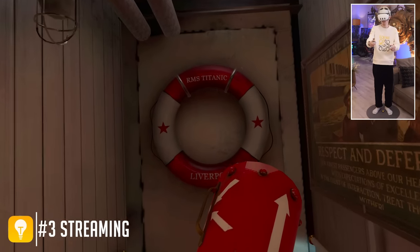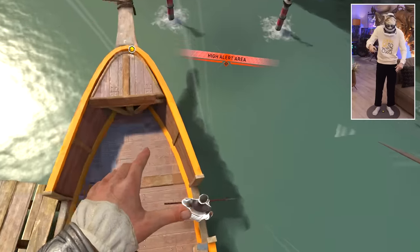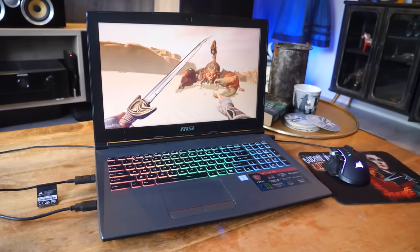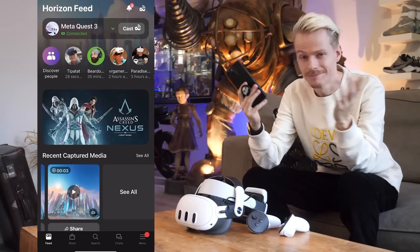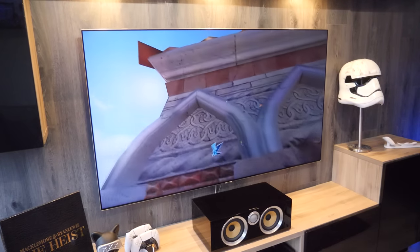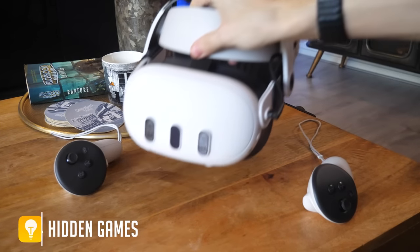If you have family coming over and want to show them what you see inside the Quest, you can choose to stream your gameplay to a mobile phone, computer, or TV. This feature is called casting, and depending on where you want to share it, can be activated inside the Quest's menu or through the mobile app — a great tool to have people join in.